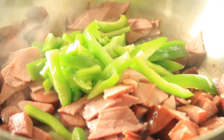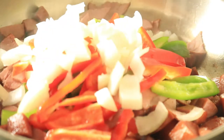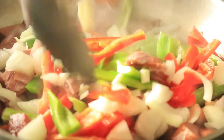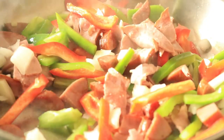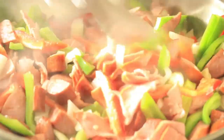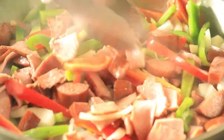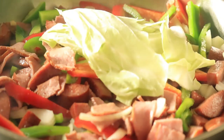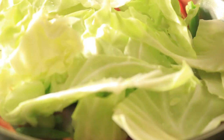Now I'm adding in my vegetables with my meat, and I'm going to let them cook for about 5 minutes. Now it's time to add in the cabbage, but not all of my cabbage is going to fit in the pot right now, so I'm going to have to let the cabbage cook down before I add in the rest of the cabbage.